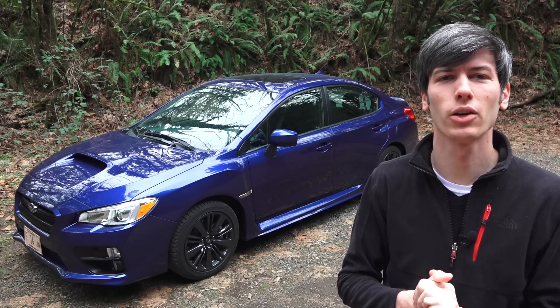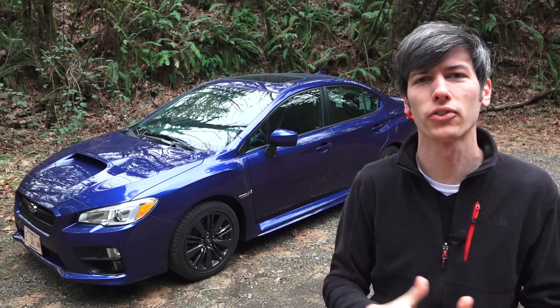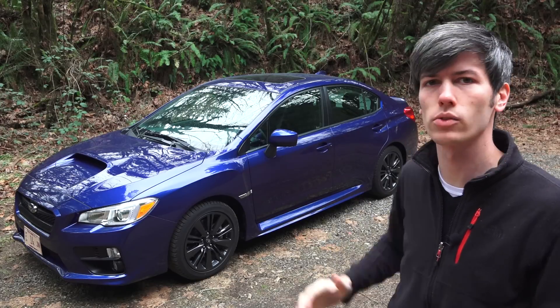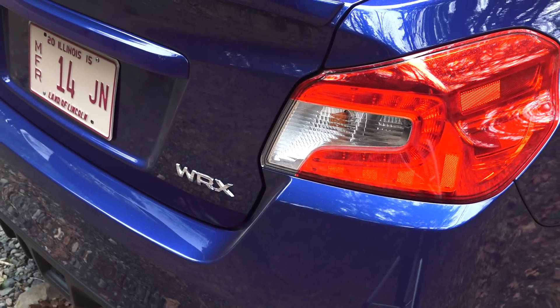Hello everyone and welcome. In this video we're going to be checking out the 2015 Subaru WRX, and I'm particularly excited about this because I personally drive a 2014 WRX STI, so I'll get a little comparison in here. This is a four-door sedan with seating for five, and this particular trim is the WRX Premium.